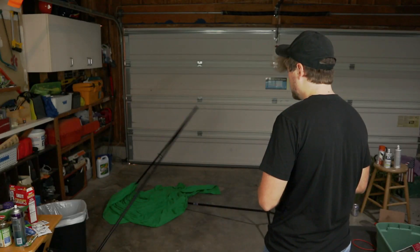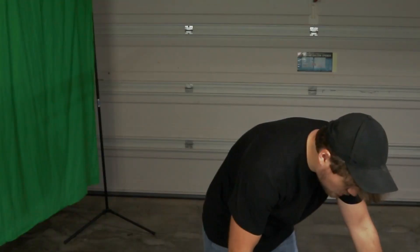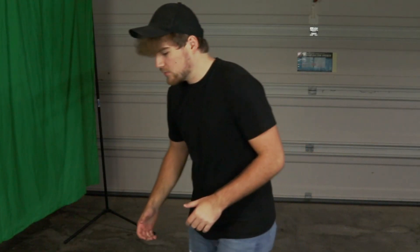Hello and welcome to this episode of Cooking in the Garage with Caleb. I'll be your host, Caleb. We're in my garage. I hope that take was good — I'm not doing another one.